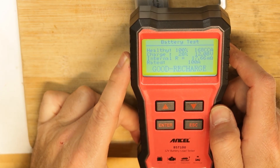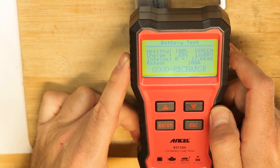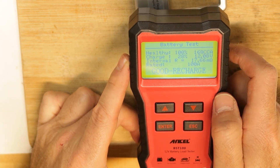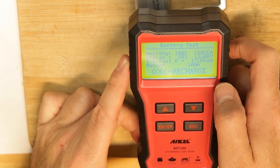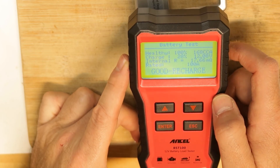Testing is done and it gives the data. We can see the battery is 100% healthy. The voltage is 12.08 volts, the internal resistance is 17.6 milli-ohms, and the rating shows good recharge. The battery is basically good and healthy, and it performed a 168-amp discharge during the test.